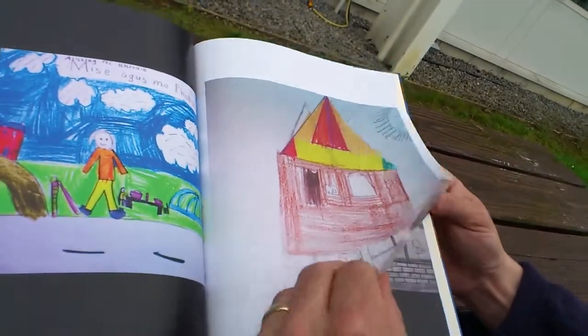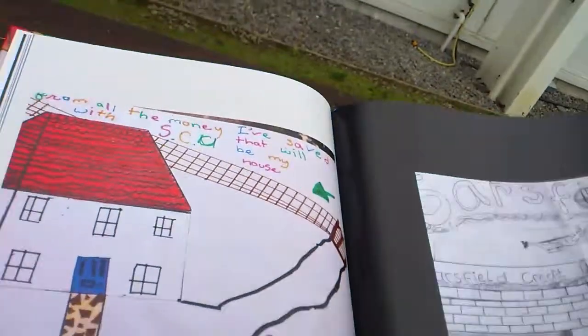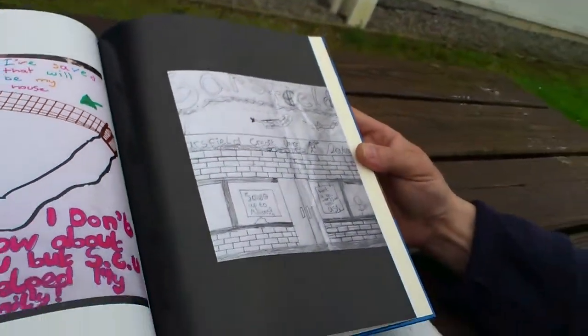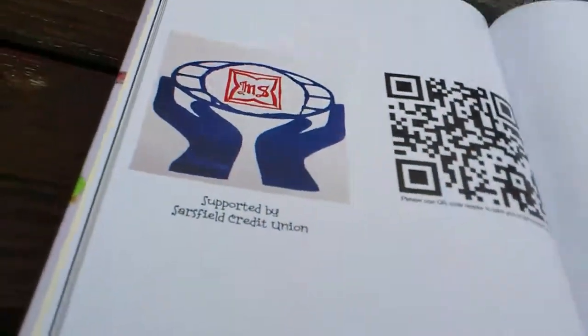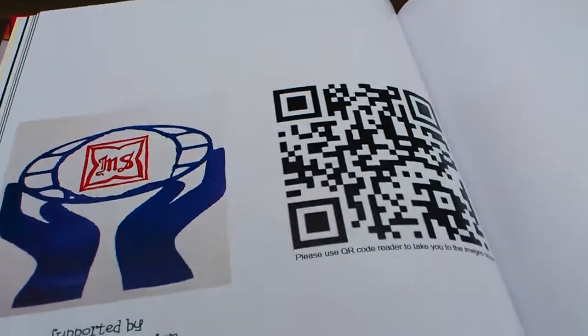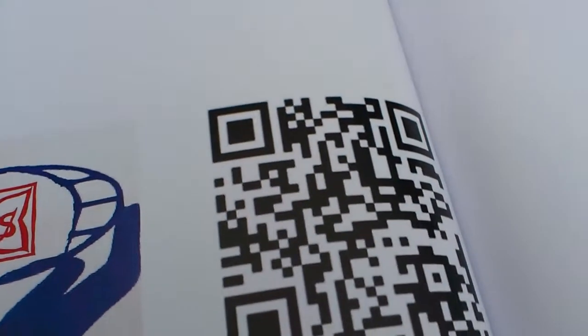We're trying to figure out if it would cause the President of Ireland to smile looking at this. We may have to lose some of the Sarsfield stuff because the president wouldn't want a coffee table book promoting something that local. And it also goes to the very end — supported by Sarsfield — and there's a QR code here at the end which takes you to the images online.